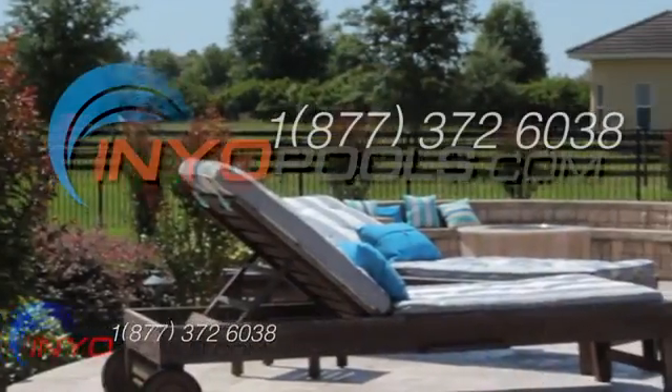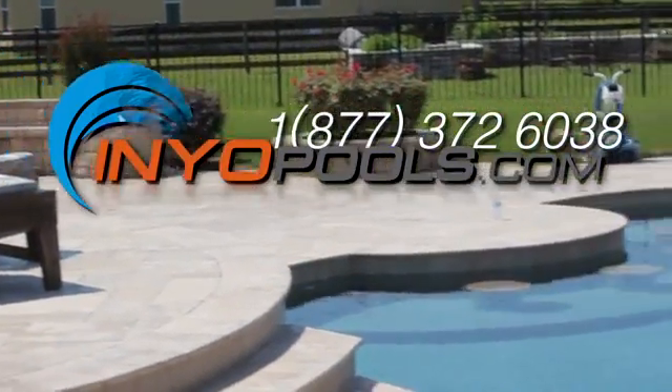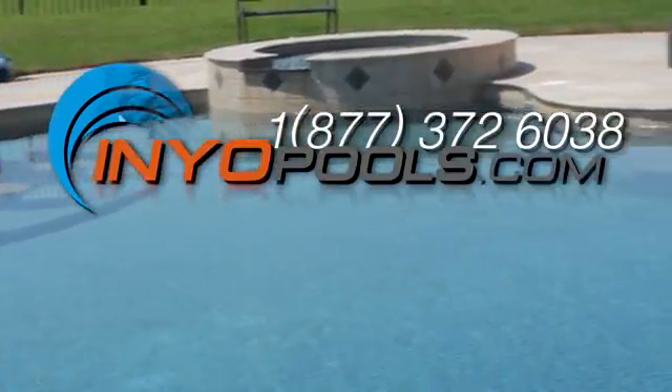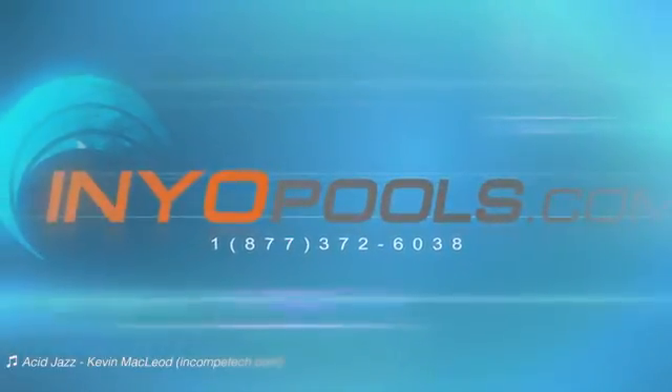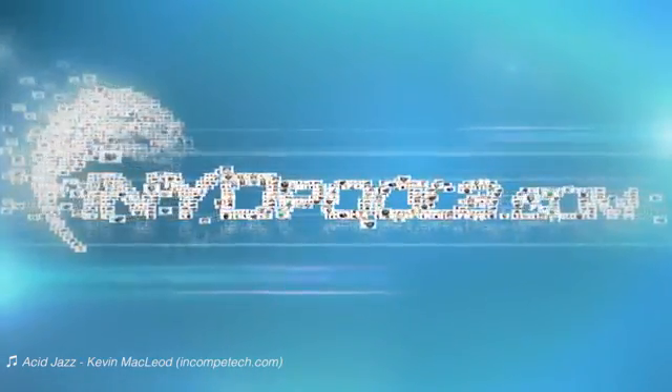And remember, you can always check us out online at www.inyopools.com. If you have any further questions, don't hesitate to call our experts at 1-877-372-6038.